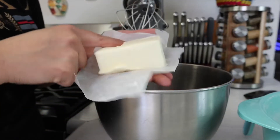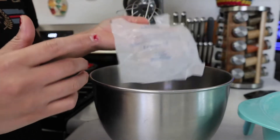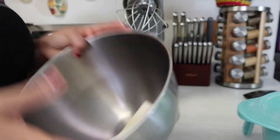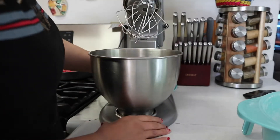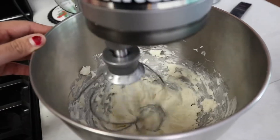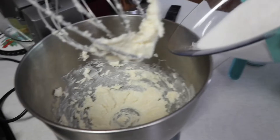You know it's room temperature when you can press your finger into it. Go ahead and put that butter in there. Next we're going to add the sugar, but first we'll mix the butter just a little bit — not too much. Now we're going to add the sugar.